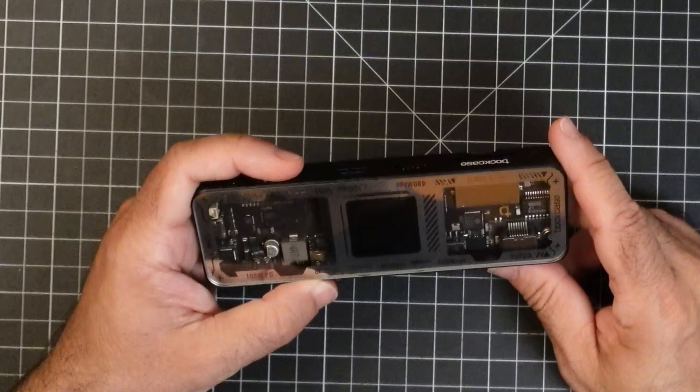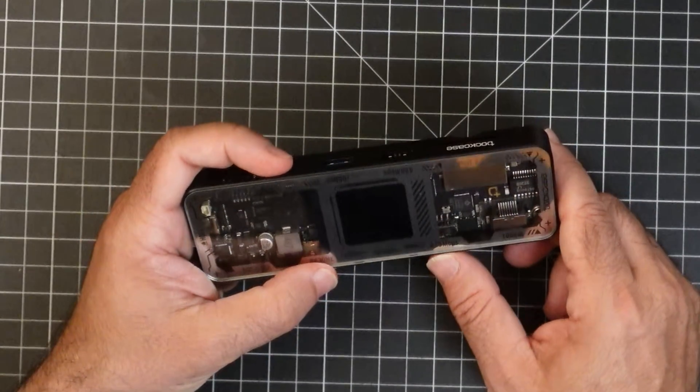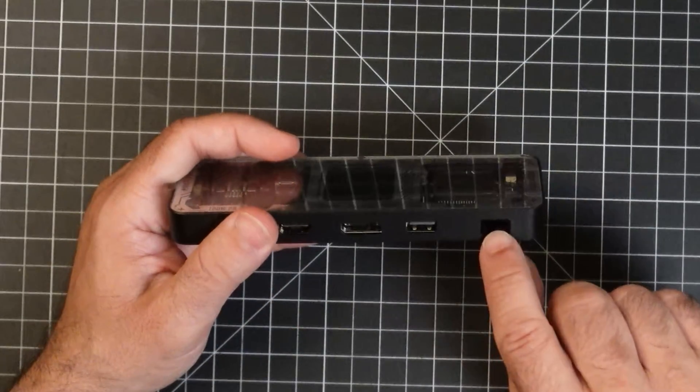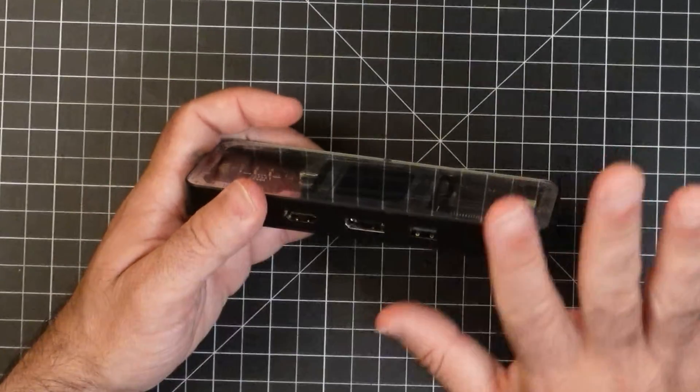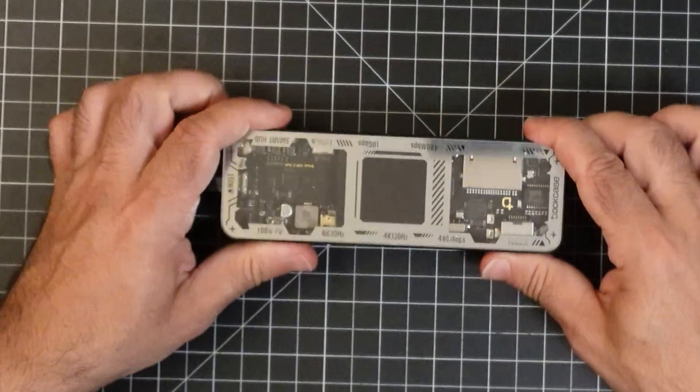On this side you have another USB-A port running at 480 megabits, and then you have your gigabit network connection. So this gives you a lot of flexibility when it comes to ports, and it gives you a lot of power.